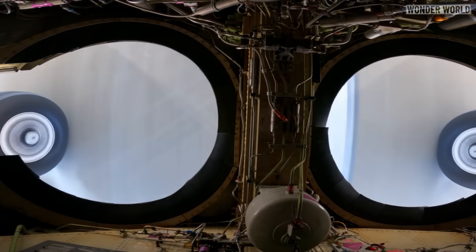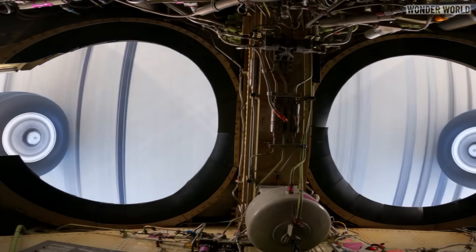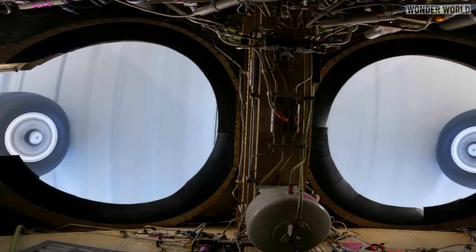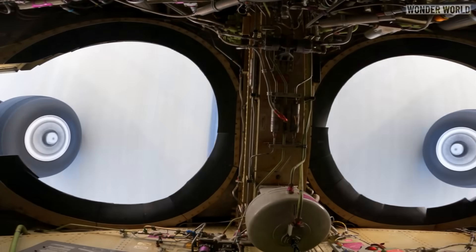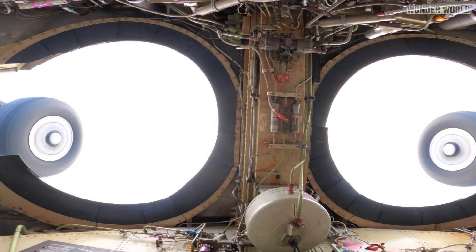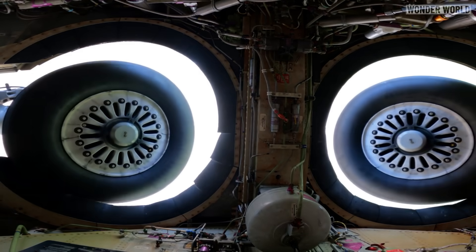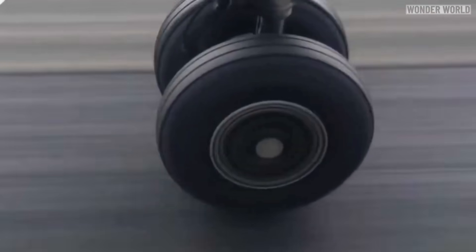Another reason a passive wind blade system on the tires or rims wouldn't be viable is that when an airplane takes off, the wheels are spinning at high speeds. If the wheels were left spinning when retracted into the wheel wells, the gyroscopic forces could cause significant stress on the landing gear and associated structures. Because of this, prior to being retracted, the wheels are braked to a stop to minimize stresses and ensure the longevity and safety of the landing gear system. Any passive wind capturing system would work against this procedure.